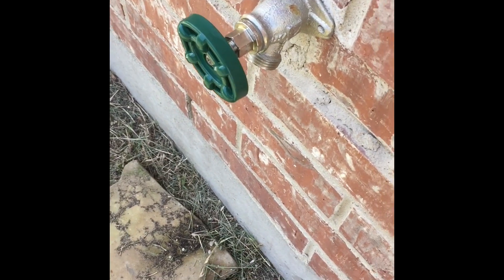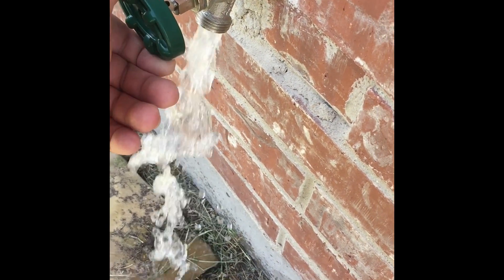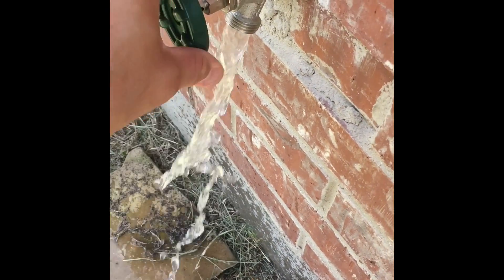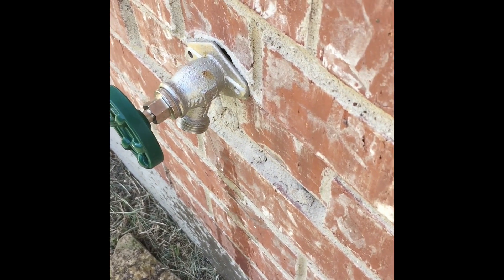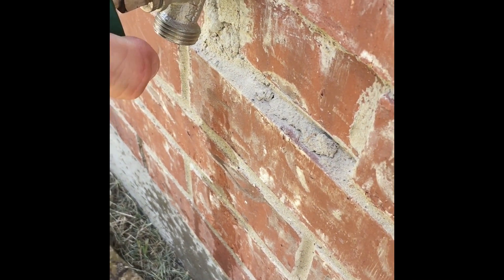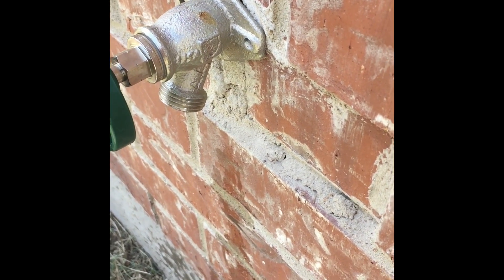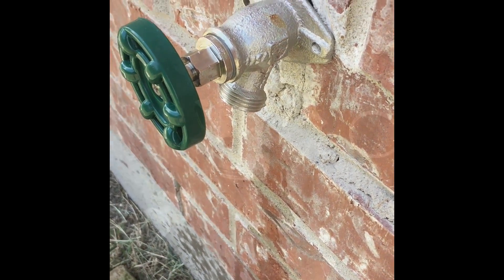Okay, I turned the water back on at the street. Here's the moment of truth — turn it off and see if it leaks. It's dripping a lot, but I'm betting that's normal. So I'm going to watch it for about 20 minutes, come out and see if it's still dripping.